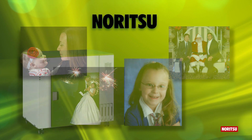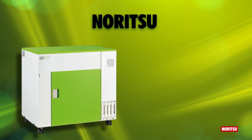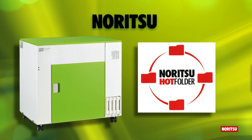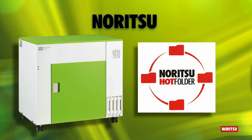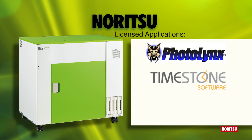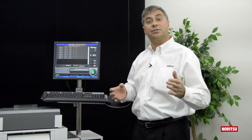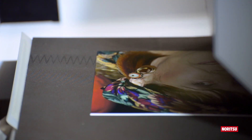And in many lab environments, there is no need to use Noritsu's hot folder, as we license our application interface codes to major third-party software developers, such as PhotoLinks, Timestone and Darkroom. The result is their applications are able to print directly to the Noritsu printer, creating automation and efficiency for your existing workflow.